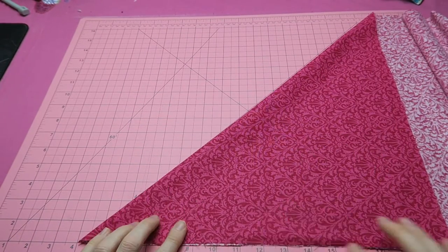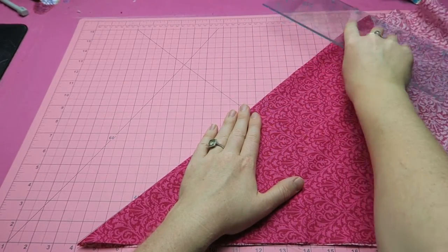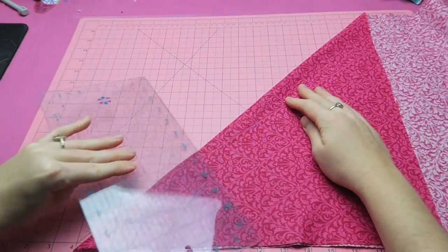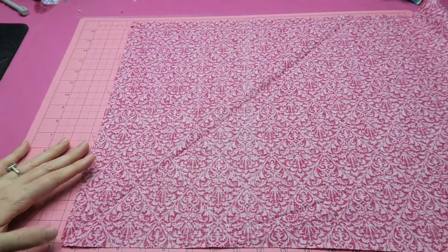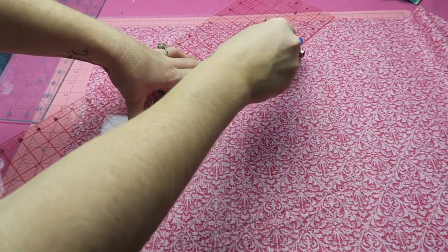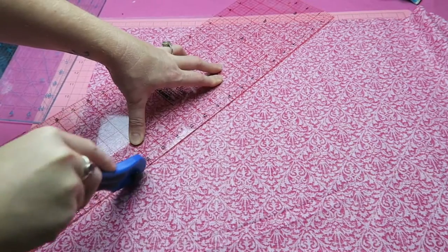45 degrees — and now I'm pressing it down so I approximately know where the 45-degree angle is, and now I can cut it with my rotary cutter. Then I have the 45-degree angle here at the beginning.